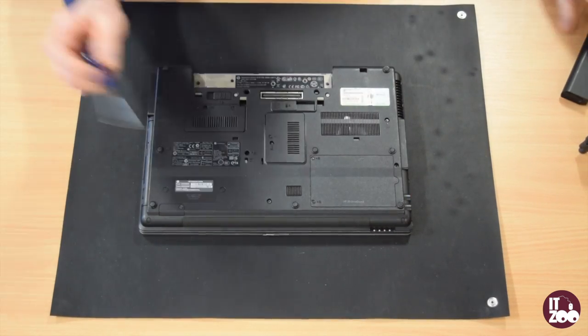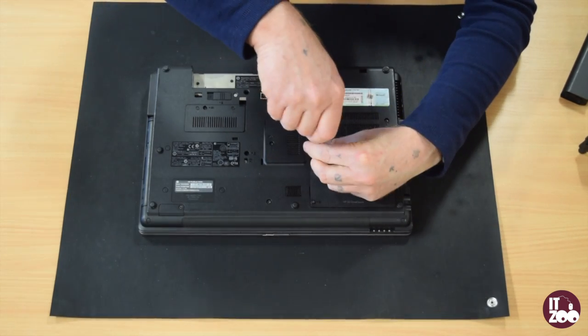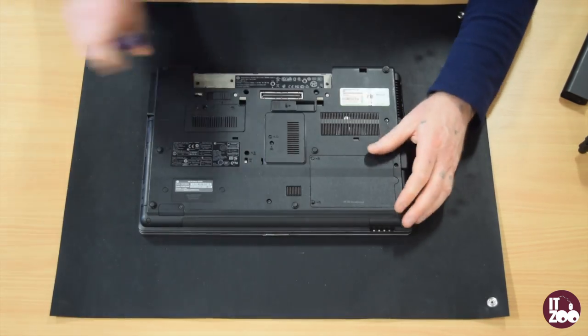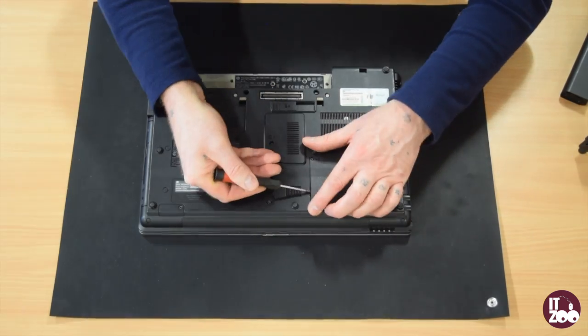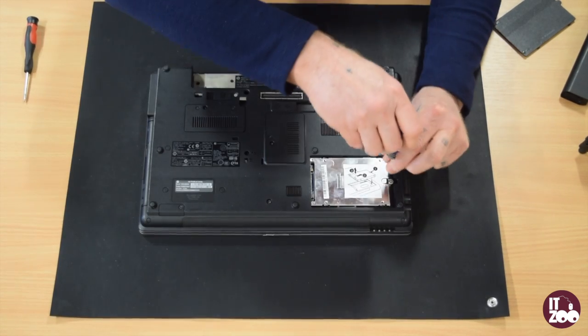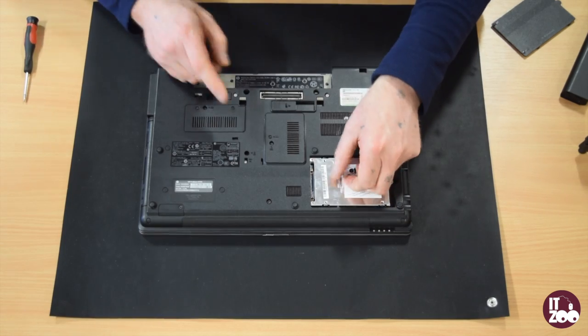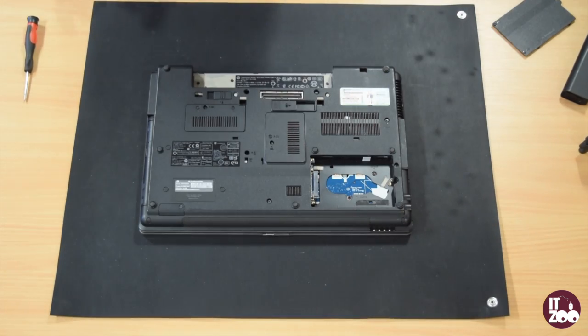Locate and remove the two screws. Remove the screw holding the hard drive in place. Carefully slide the hard drive to the side and remove it.